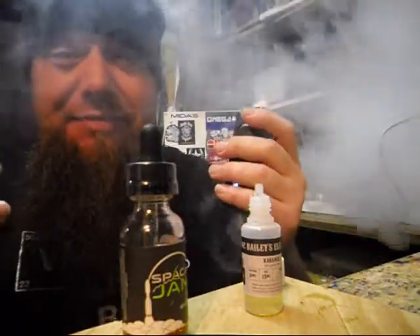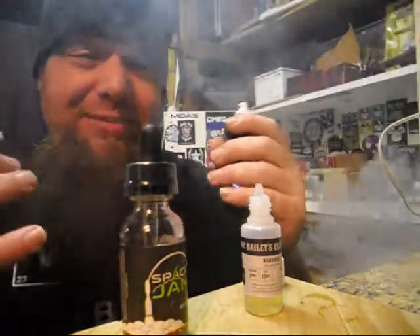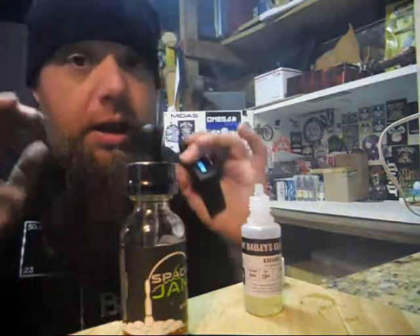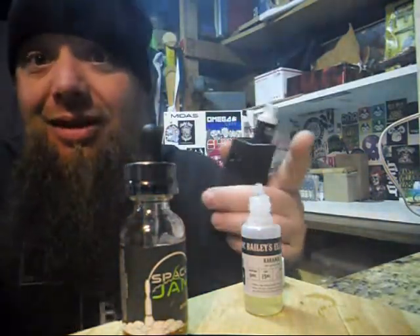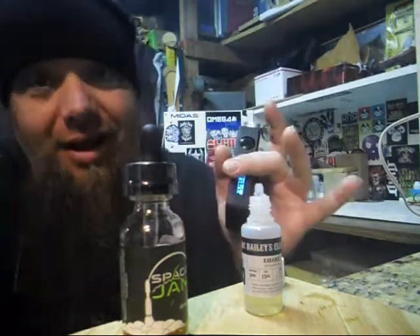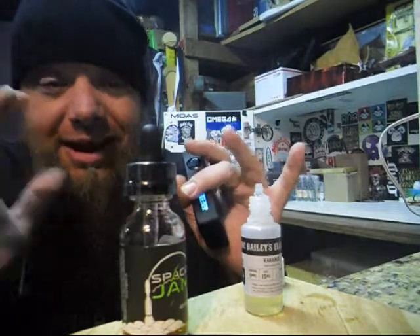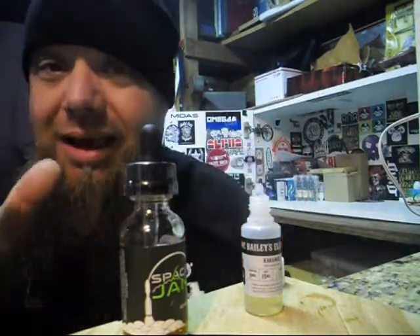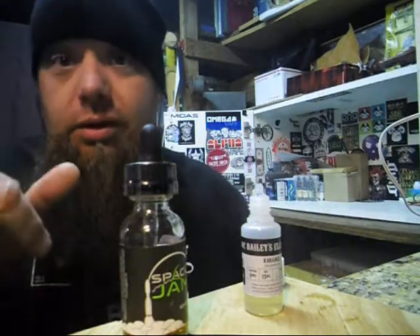Just a nice even vape — I'm getting a much better vape than the restricted vape I was getting before. That's me and that's different from you. I'm all about customizing stuff for my needs, what works for me and what I like. Just remember it might not work for you and what you use.